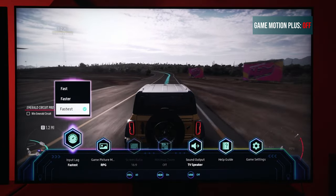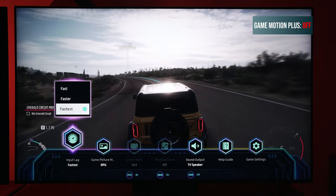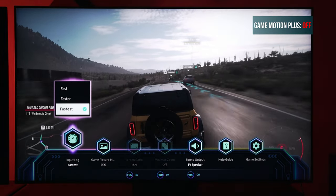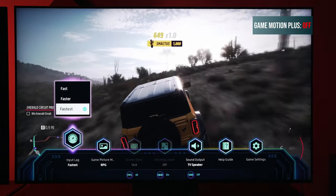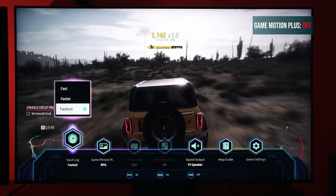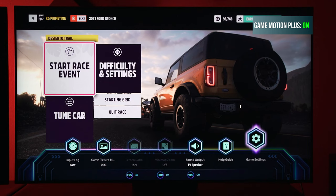If you find that Game Motion Plus is grayed out, chances are you might be in 120Hz output from your console — you're going to need to be in 60Hz output for this to work. Also, you can't have VRR engaged; that will also gray out Game Motion Plus. So turn off VRR and make sure you are in 60Hz output in order for this to work.